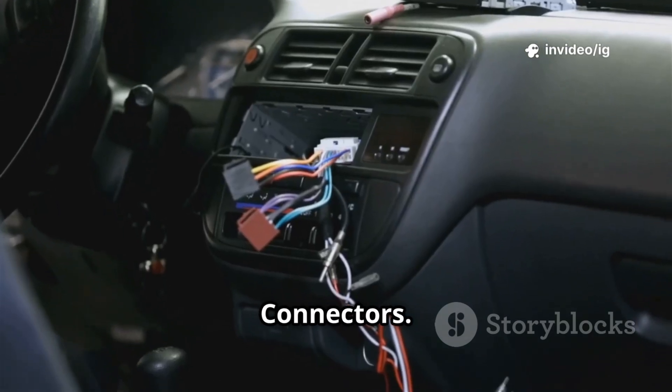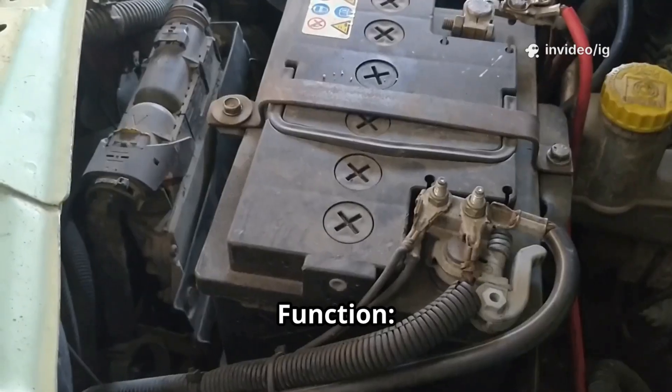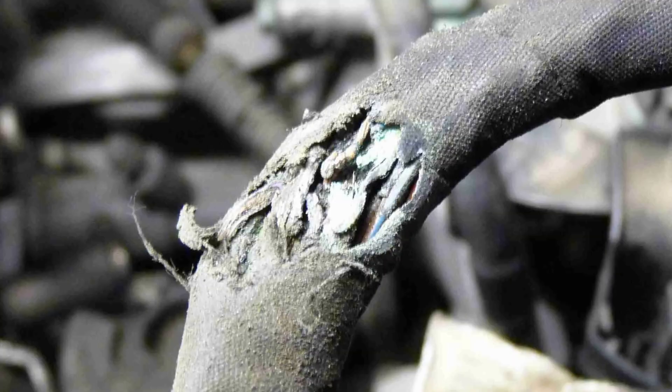Finally, the wiring harness and connectors run between the PCM and the intake manifold components. Their function is to transfer power and signals. Shorted, broken, or corroded wires can prevent the valve from operating correctly.